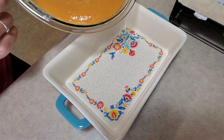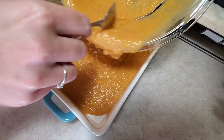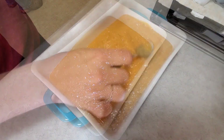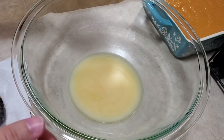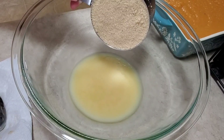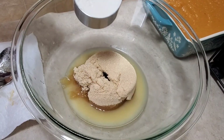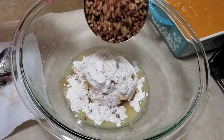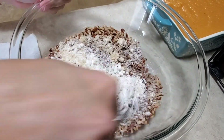Then I'm going to pour that into a small baking dish. Now I'm going to work on the topping — I've got one-third of a cup of melted butter and I'm going to add one cup of packed brown sugar, one-third of a cup of flour, and one cup of chopped pecans, and I'll just mix all that together.